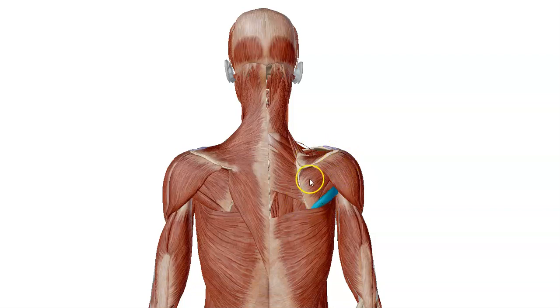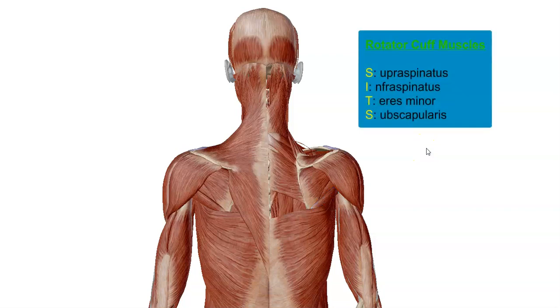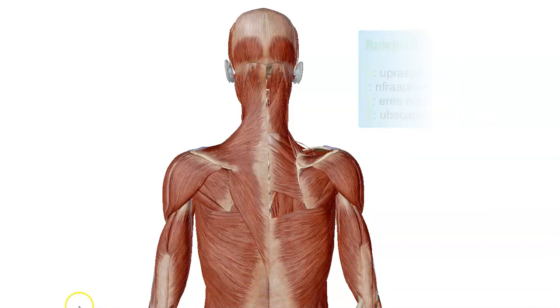These four muscles and subscapularis are on the anterior side of the scapula. The four muscles that make up the rotator cuff are the supraspinatus, infraspinatus, teres minor, and subscapularis — it spells SITS, a good little mnemonic to remember.